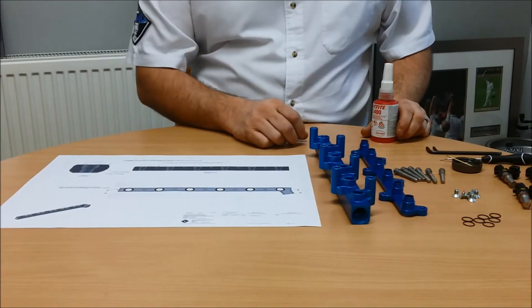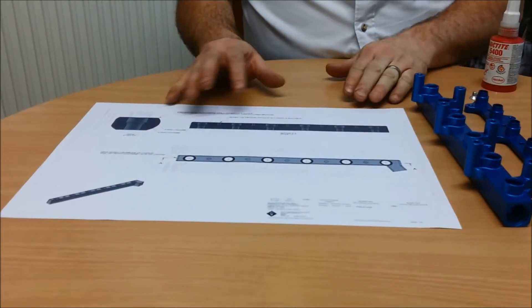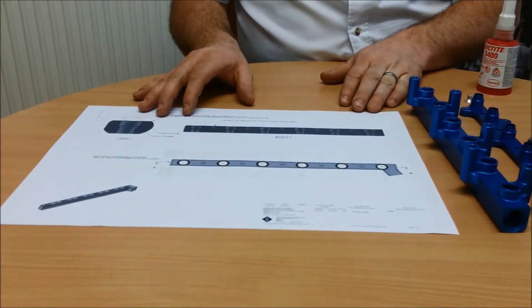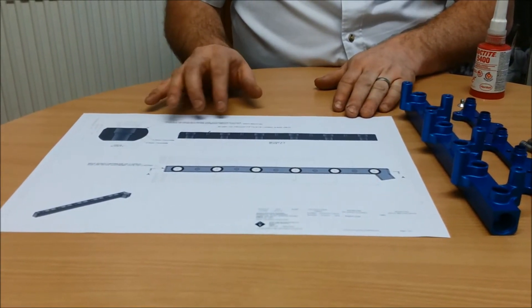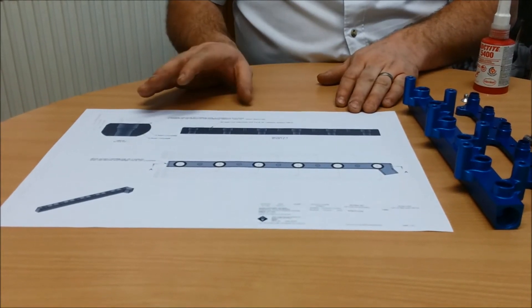Upon receipt of your kit, you will need to get your intake manifold machined to the engineering drawing that we supply, also included in the kit. Any good machine shop should be able to work from this; if there are any problems, please contact us.